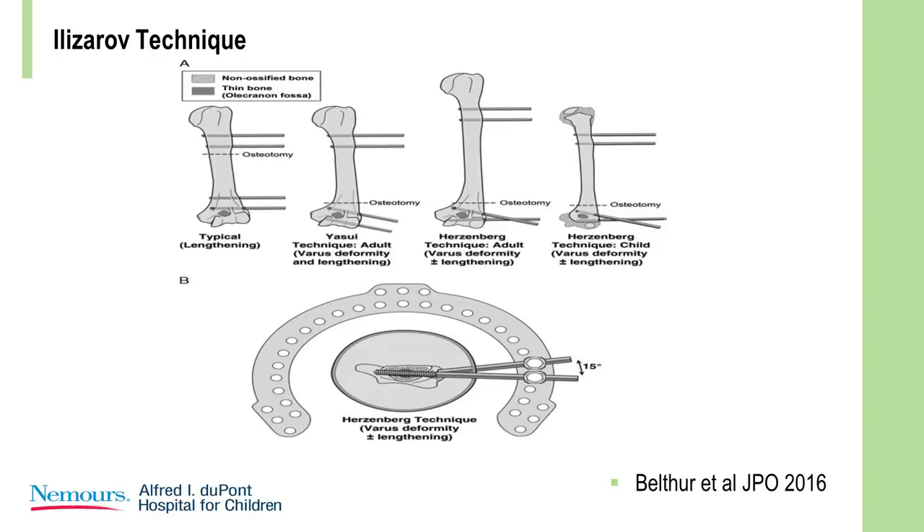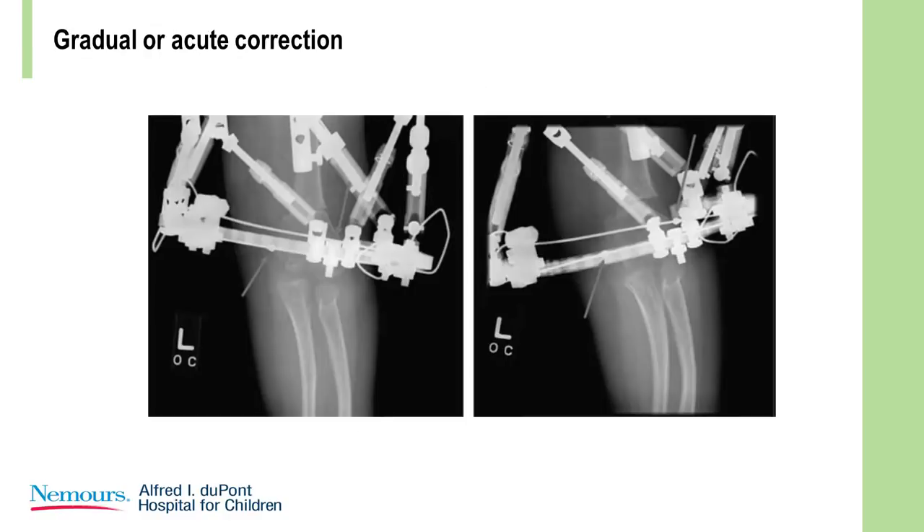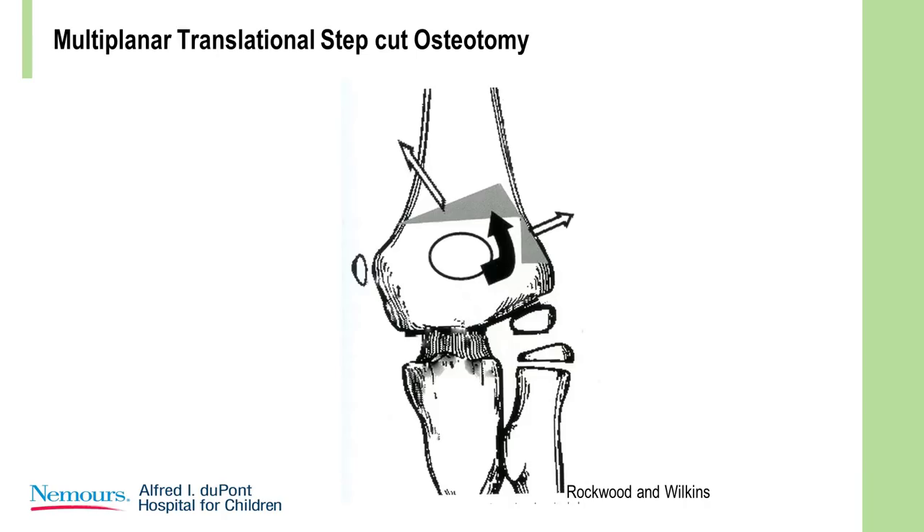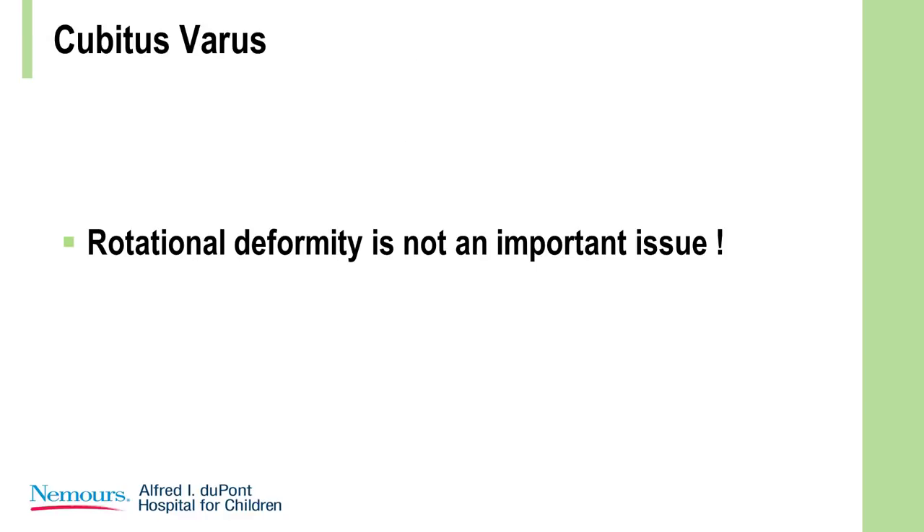You can also use the Ilizarov — here's a beautiful example of gradual correction, though I think this is a triumph of technique over reason. Here's an example of a dome osteotomy, which is very elegant. It was done successfully but at a relatively high complication rate — these are elegant osteotomies but require a large exposure and have a higher complication rate. In conclusion, rotational deformity does play a role, but it does not play an important role in the deformity of cubitus varus. Thank you very much.